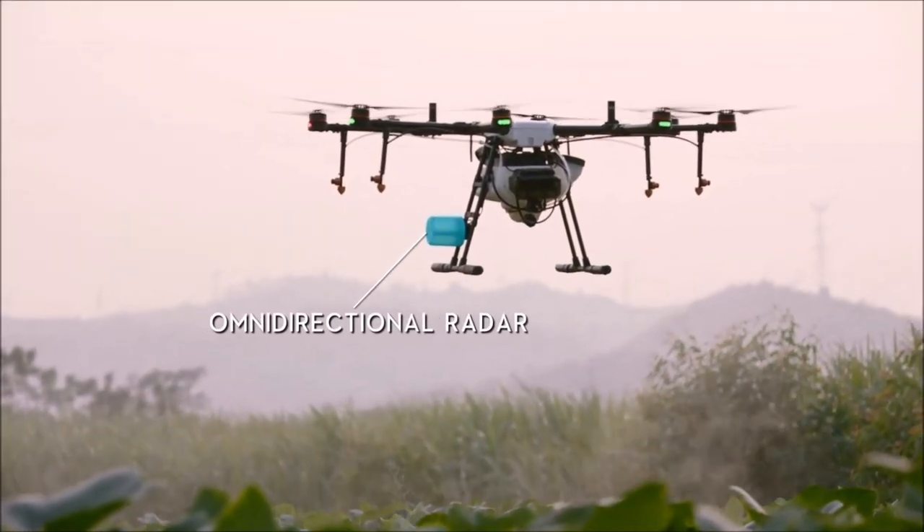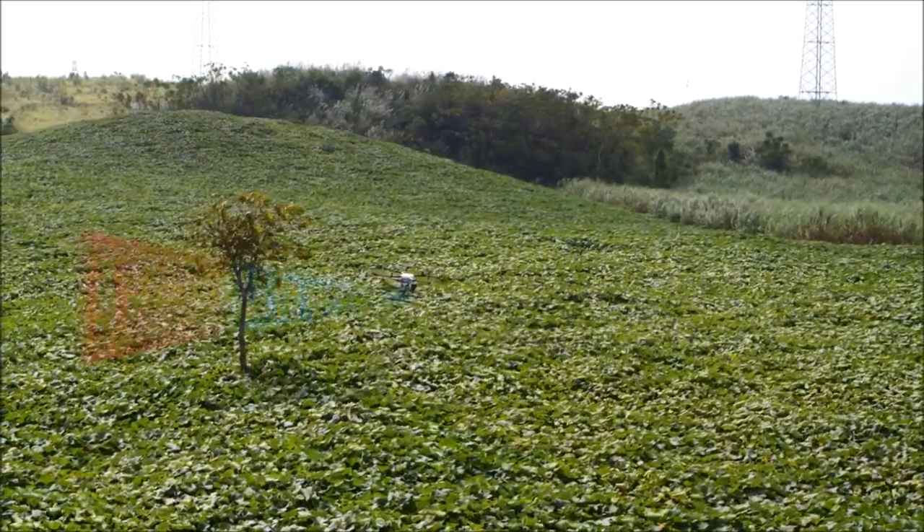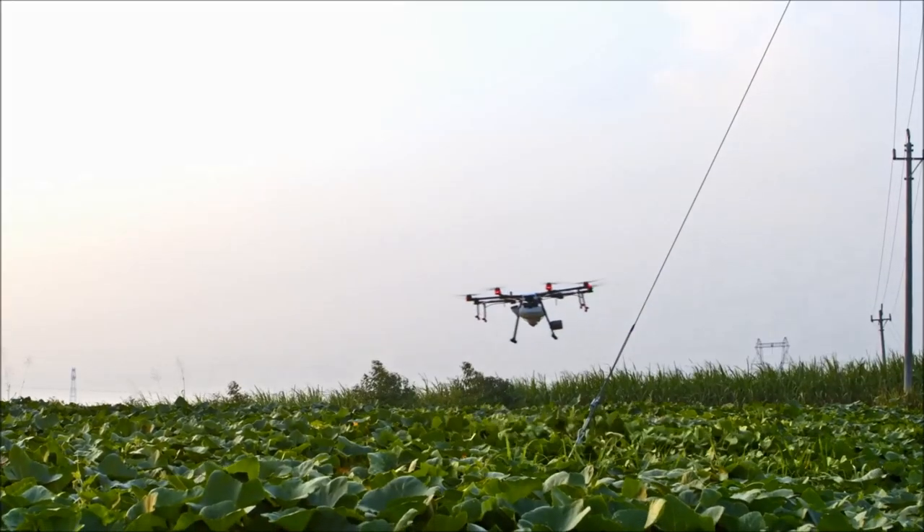It's equipped with an omnidirectional radar system that integrates three high-precision detection radars and one obstacle avoidance radar. It can detect objects as small as a half-centimeter power line from up to 15 meters away.